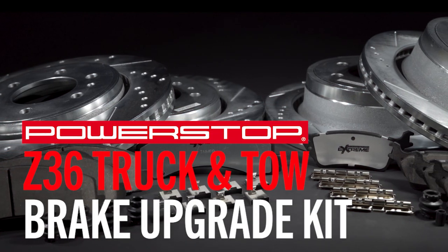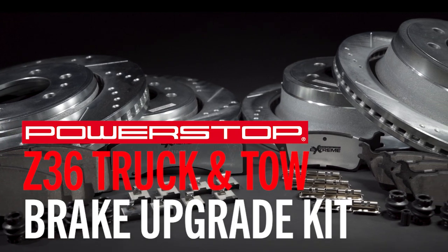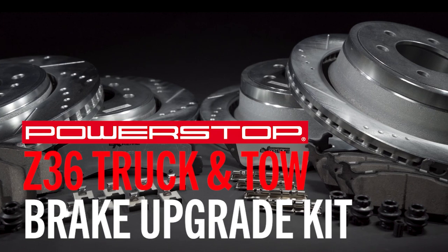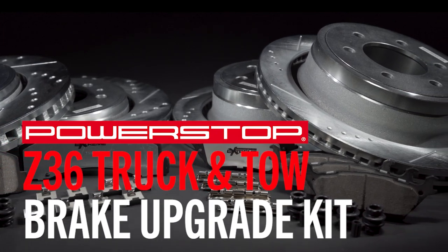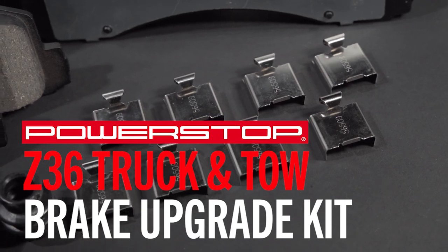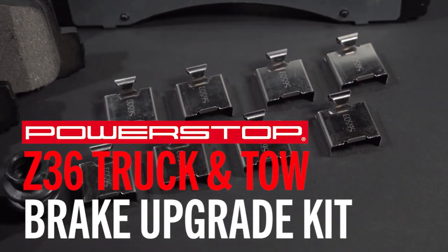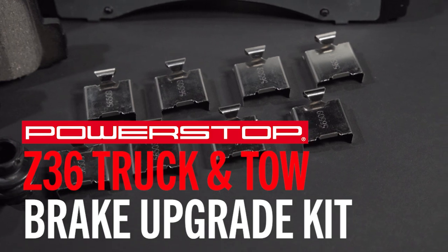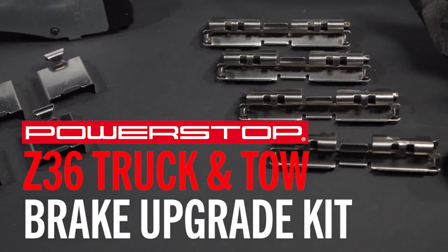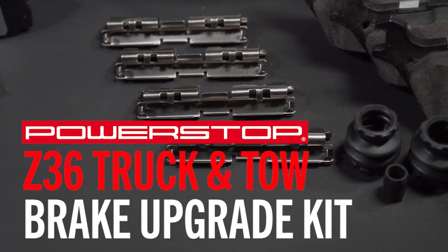This kit is a fantastic application for most F-150 drivers. It is made for towing and carrying heavy loads in a larger vehicle. All of the parts are an exact OE fit and a bolt-on upgrade with no modifications to your vehicle. In addition to the pads and rotors, a Z23, Z26, or Z36 kit ordered from PowerStop is guaranteed to contain all new hardware and brake lube to ensure you have everything you need for a brake upgrade made easy.